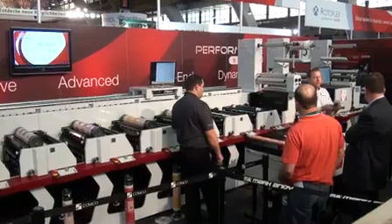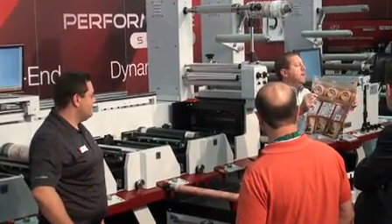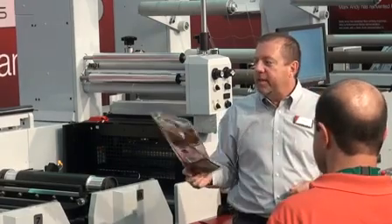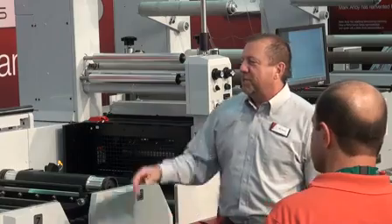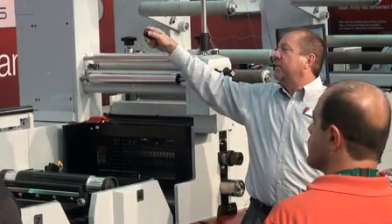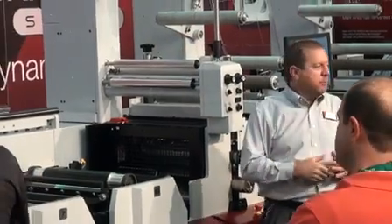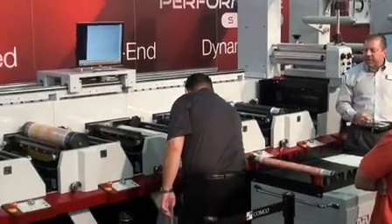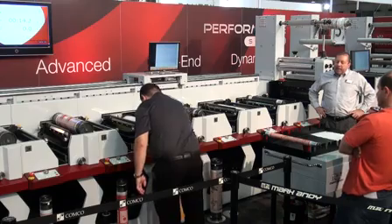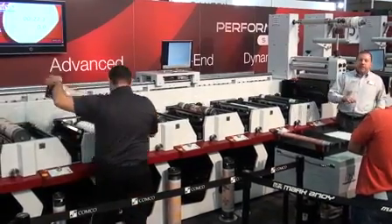The second job Alex is going to change over to is another typical label job — a UV flexo white and four process colors. We're going to show how long it takes to switch from this 128-tooth repeat to a 96-tooth repeat. I'm resetting the timer and turning on the device that measures waste. Ready, set, go! He unlocks the station, takes out the 128-tooth, and puts in a 96-tooth repeat. Now watch: the servo motor pre-registers the plate cylinder, just like that, and then it goes into idle mode, locked into place.